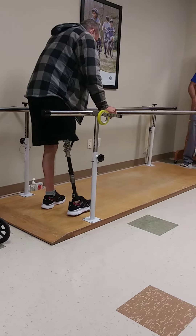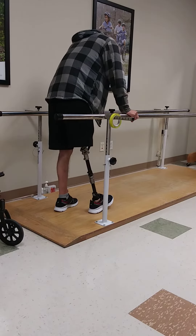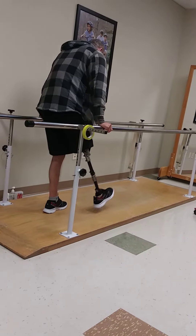One thing you have to work on is the tightness in your hip muscles. You've got a lot of tightness in that right hip muscle and it kind of wants to make that right leg point forward. There you go.